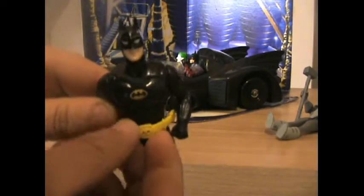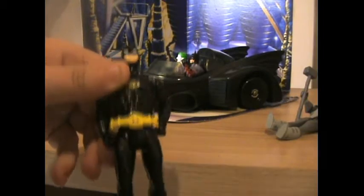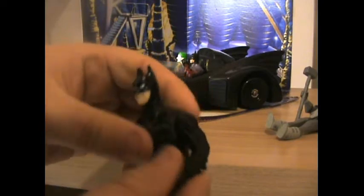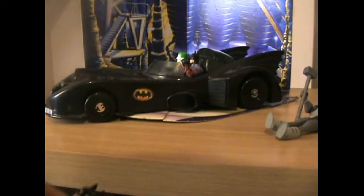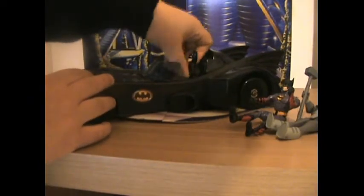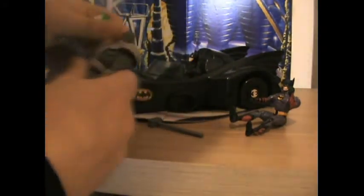This is the first one ever came out. You see he's got his belt, he's got his joints. But there's no articulation in the arms, so it's only that. Let's try putting them back into place. Can you put Justice League figures in it? We're going to try it, we're going to see.